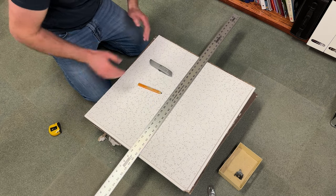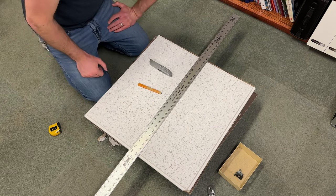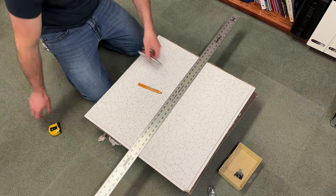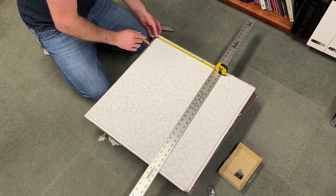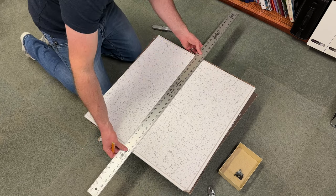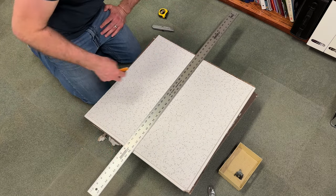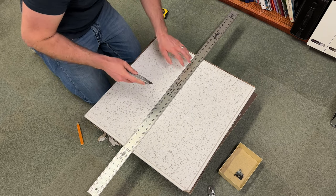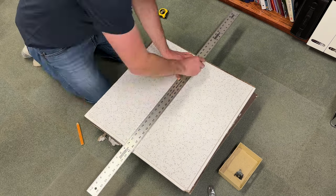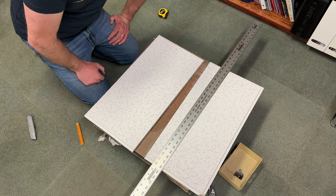We already know that this is a 24 inch square, and that rectangle is 12 by 24, so we just need to measure out the 12. Make sure you're starting on the far edge, not the beveled edge. Put your straight edge where the two lines are, and you might want to err on the side of caution and go a little too big and trim it back. There you go — your 24 by 12 rectangle.